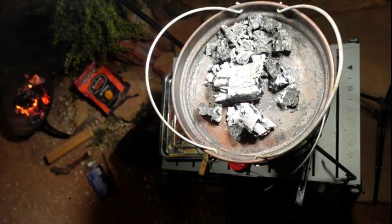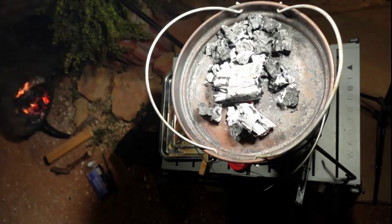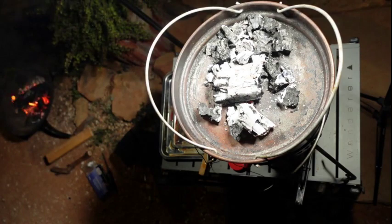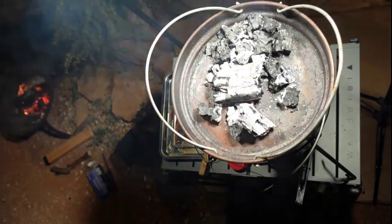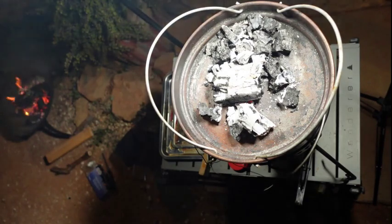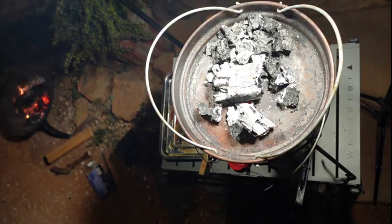I've used a spun steel camp oven. When I'm traveling I prefer spun steel to cast iron — cast iron is quite heavy, and if you drop it, it can crack. Spun steel won't crack at all, and the spun steel camp oven is also a lot easier to wash up. So when I'm traveling, spun steel; when I'm at home, I quite often use cast iron.